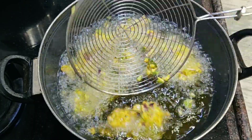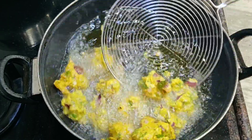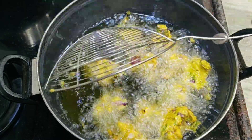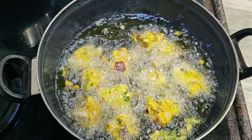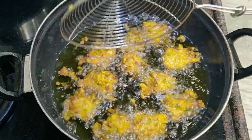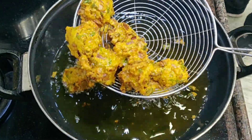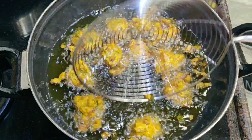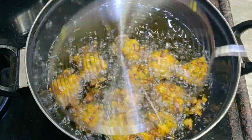The color is looking very good. We will fry them until golden brown. Pour them in and let them cook. Keep frying so they get crispy from inside and develop a good golden brown color.